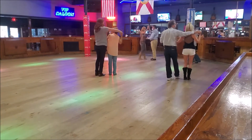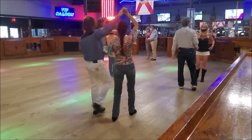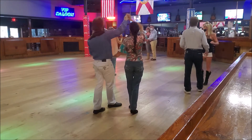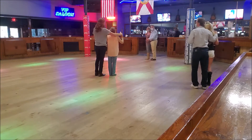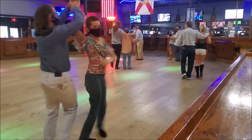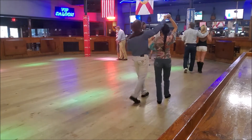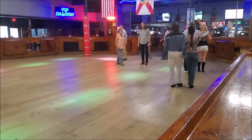Yep, okay. And then we're going to come back down — you don't want to lean on here, but you can rest your arm on your shoulder if you want to. And then we're going to do our basic again: quick, quick, quick, quick, slow, slow, quick, quick, slow, slow.